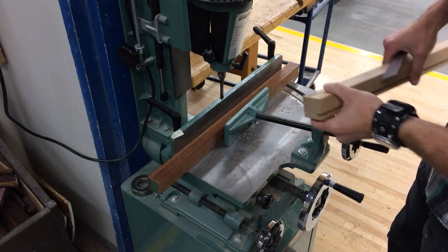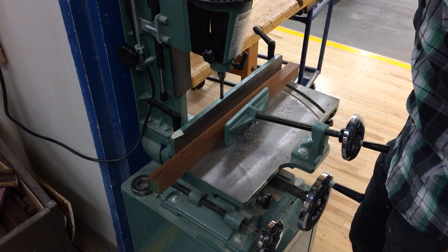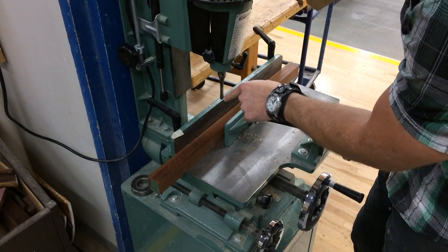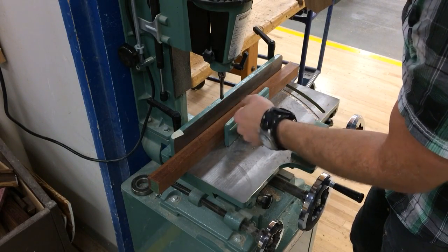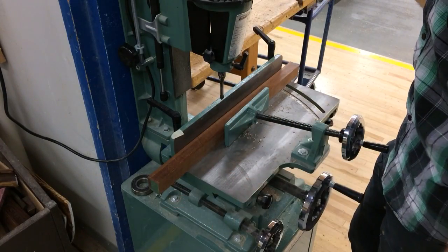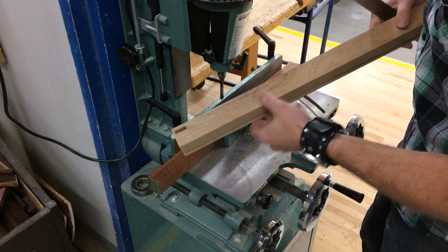Here we are at the mortiser. A mortiser is nothing more than just a fancy drill press, really. We have a square chisel with a drill bit inside — a fancy drill bit — that when it's turned on allows the chips to come out, and we end up with a really beautiful little square hole just like that.